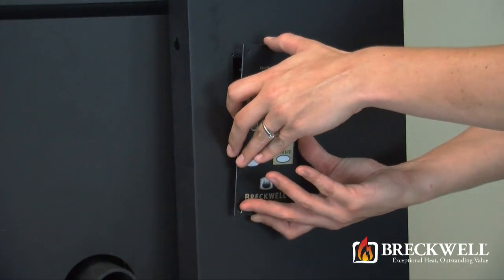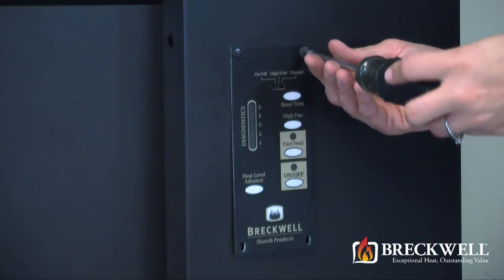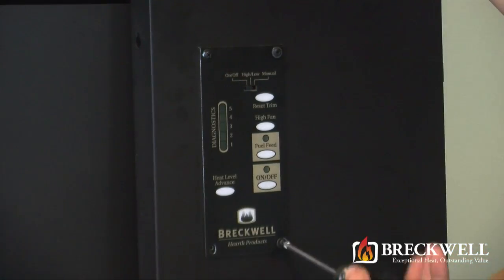To install the new control board, set it in place and replace the four screws you removed previously. Secure those tightly with your screwdriver.